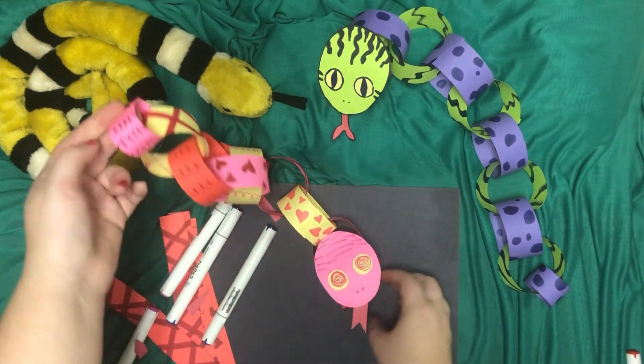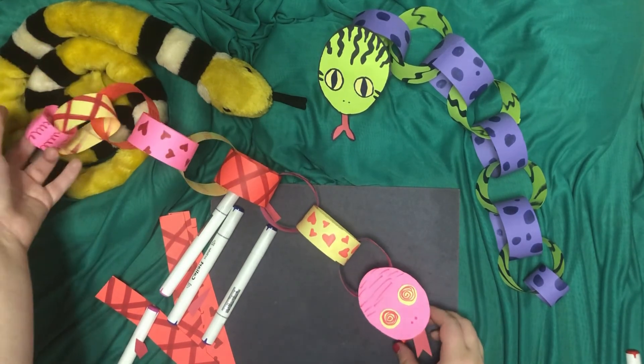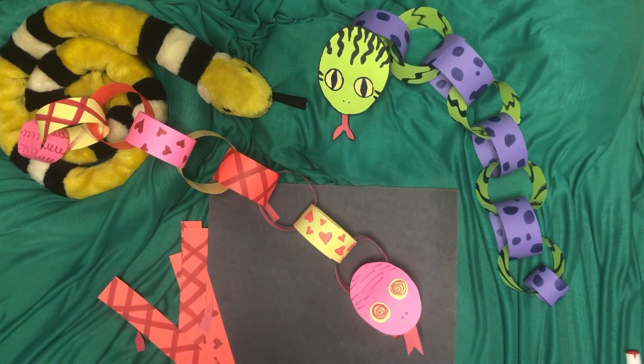And there we have it — we have a little snake! The fun thing with this is you can make it as long as you want, you can make it as short as you want, you can make this take as much time as you'd like. It all depends on the amount of detail and how much decorating you want to do. I hope you guys make this, I hope you guys have fun watching this. And if you do make this, I hope to see the photos in the comments. I hope you guys have a wonderful day and thank you for joining me. Bye!